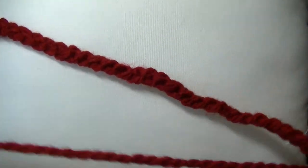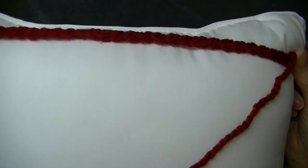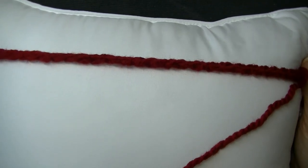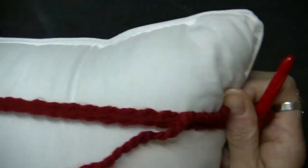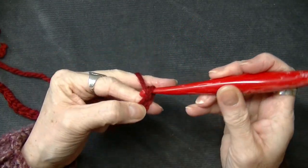I finished my chain — I went from one corner to the other and I've got 35. So it's about 35 double crochets for a 14 by 14 size pillow. Make sure that you measure your pillow from one side to the other. Now that you've got your chains, you're going to add two more — one, two. I'm going to bring it in a little bit here.